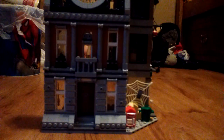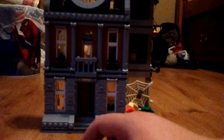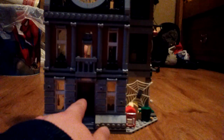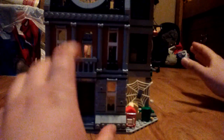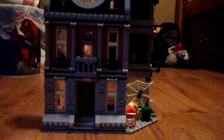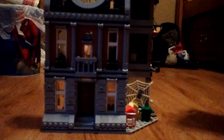Turning it over to this side, here we actually have the Sanctum Sanctorum — here's the front side of it. I love what they did with the designing of the entryway, and they've also got the address right there: 177A. I find this amazing because they're referencing Sherlock Holmes — Doctor Strange is played by Benedict Cumberbatch, and he plays Sherlock Holmes of 221B Baker Street. So here it's 177A on Bleecker Street, which is pretty cool.